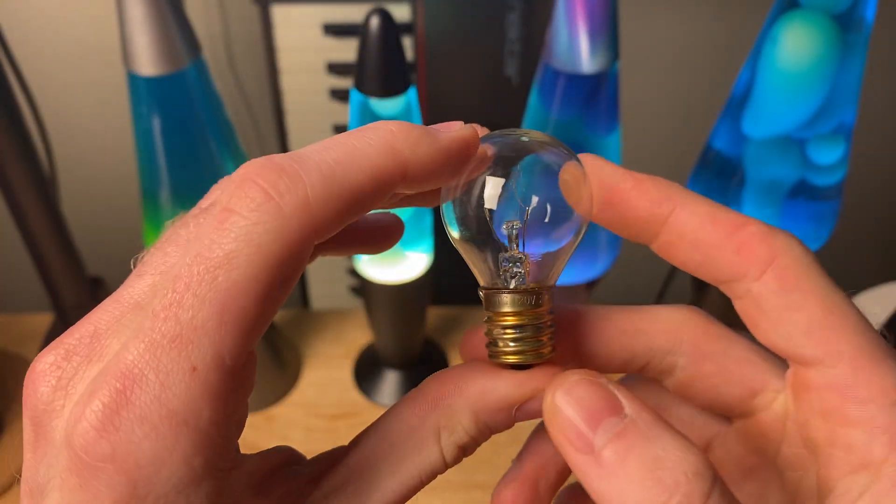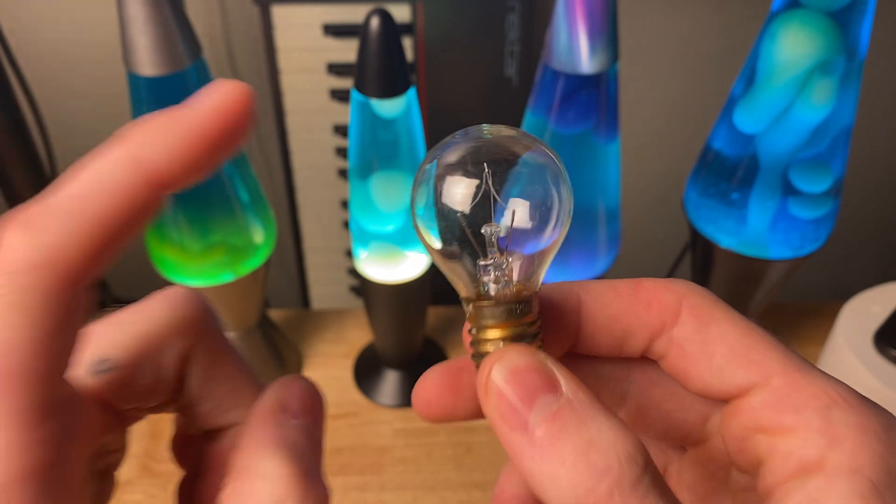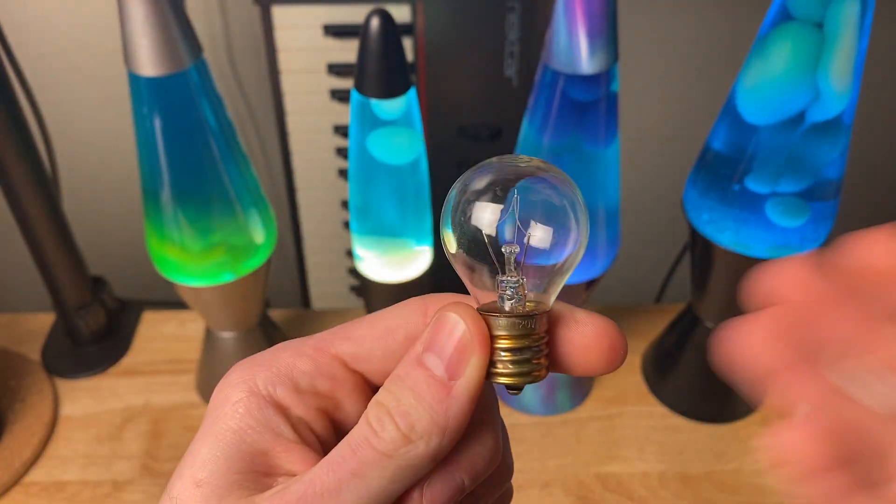If you're looking for a light bulb that's in this shape, I totally recommend it. It works and it's inexpensive.